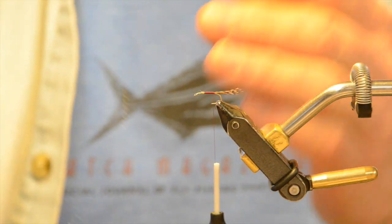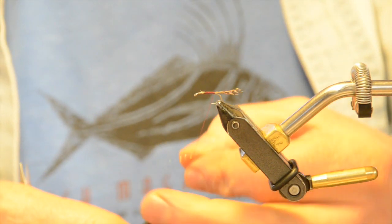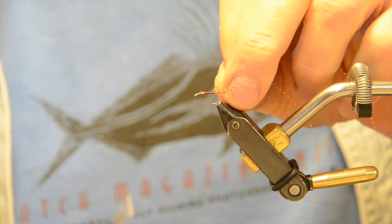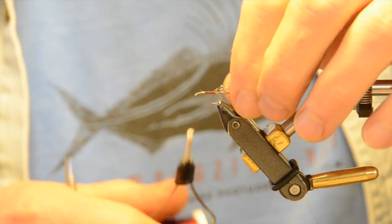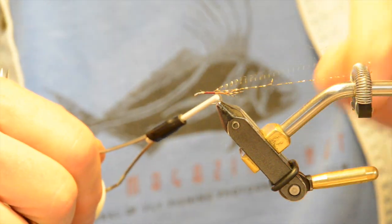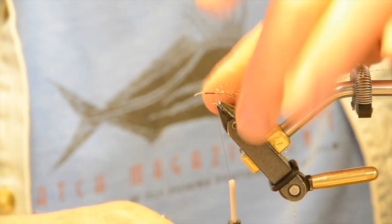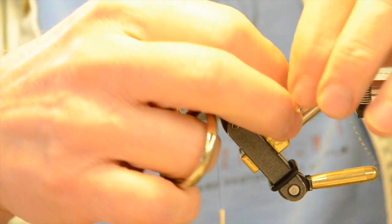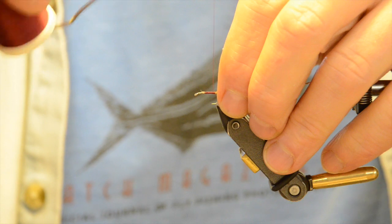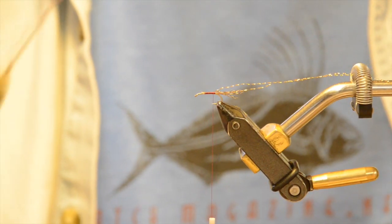I'm going to take my crystal accent and simply put it over the top of the thread. It's pretty thin and light, so just pull it in tight to the top and secure it back so it's out of your way. If you pull on it too hard it'll twist just a little bit, so just get it out of the way. Now right at the butt here I'm going to do a dubbing loop.